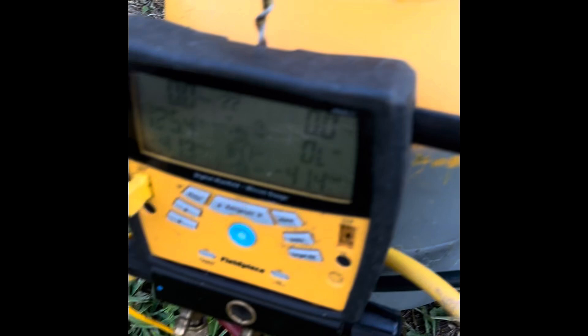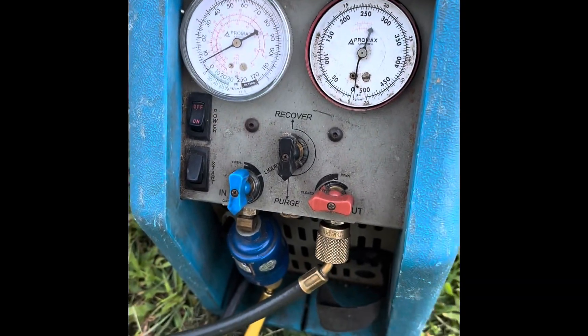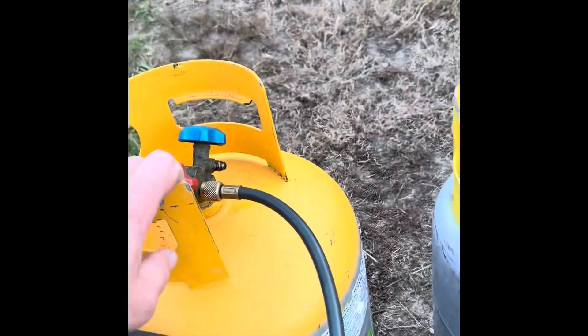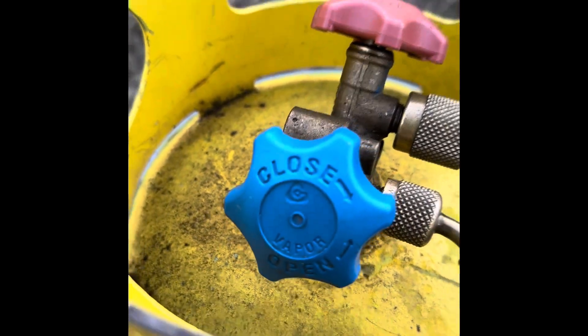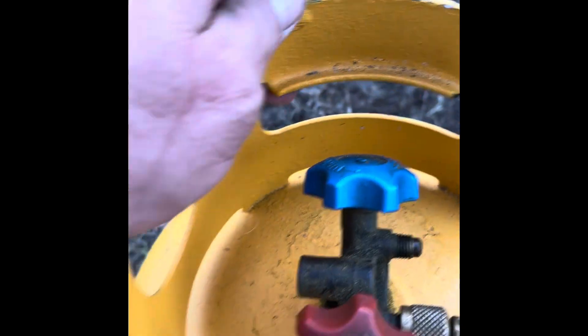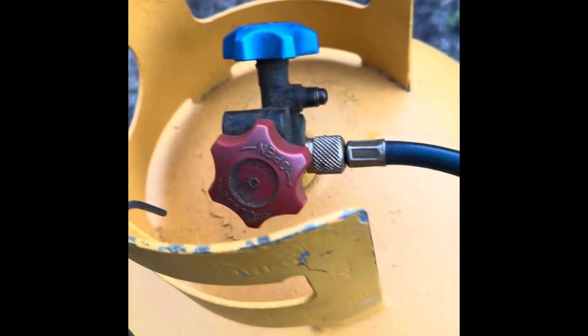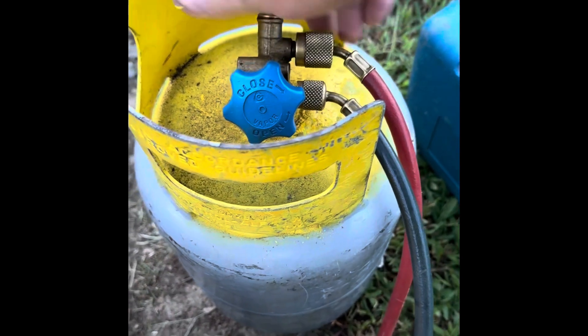We have our manifold set hooked to this tank — high and low — and then it comes down through the yellow hose over to our recovery machine, and then from here back to our recovery cylinder. This is what is standard on most tanks: blue is vapor, red is high. On this one it's exactly backwards — there's the blue, and if you look at the red really carefully you can see it says vapor. So all we have to do is open both valves on this one.